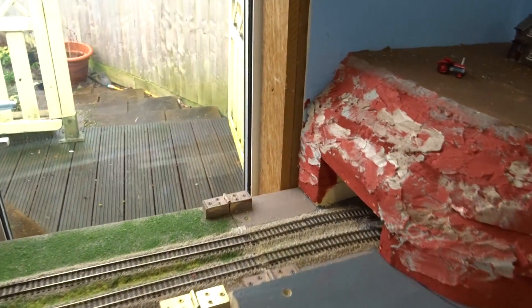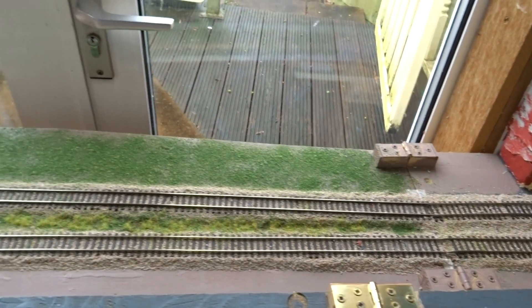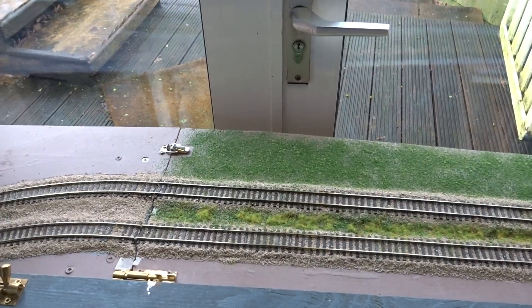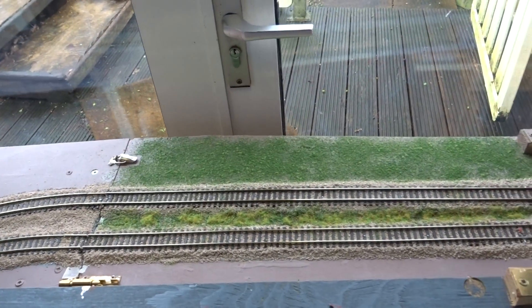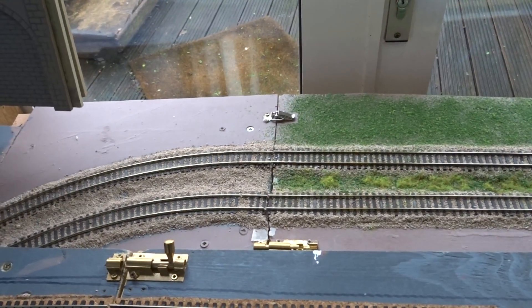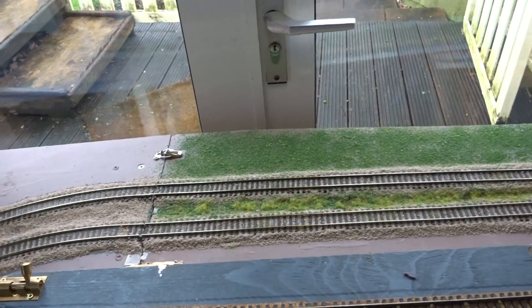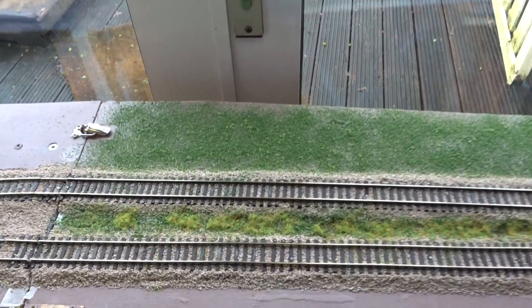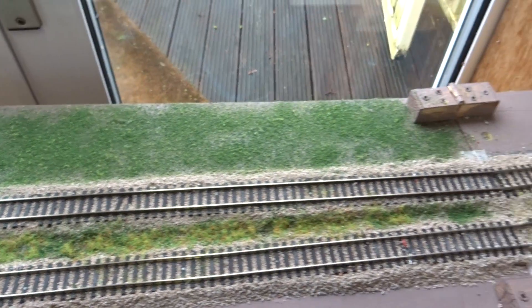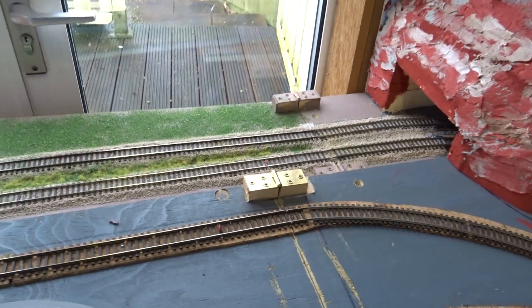The bit by the door that I wasn't happy with — I've now redone and relaid some track and redone the board underneath. It's a completely new section in there. I wasn't happy with it — the gaps between the two boards were too big. There's still a bit of a gap there but I'll be able to cover that up at some point. As you can see there's a bit of foliage going on there and some green, but it all needs a bit more work — there's always something else to be done.